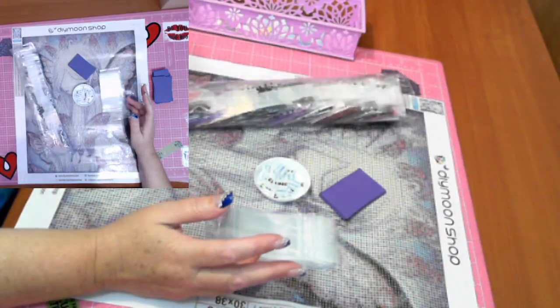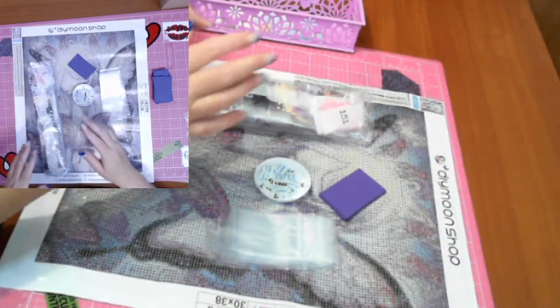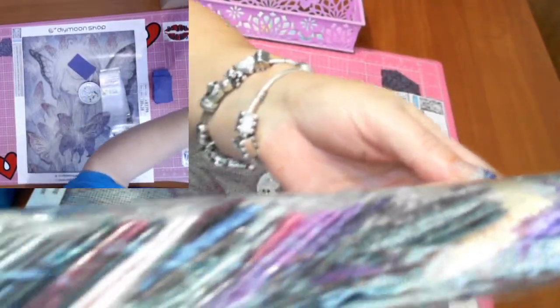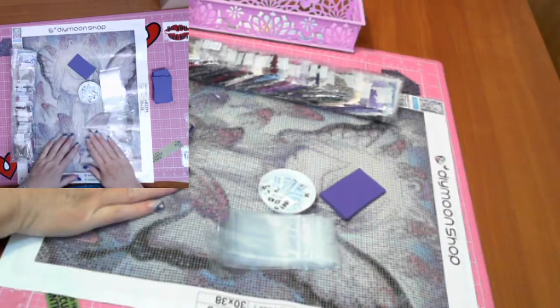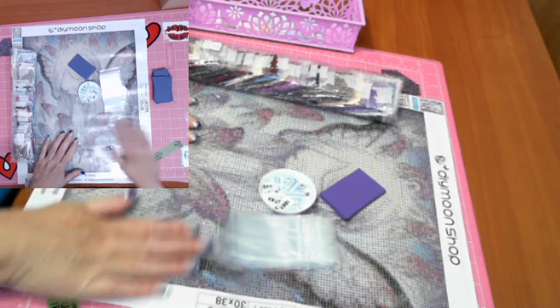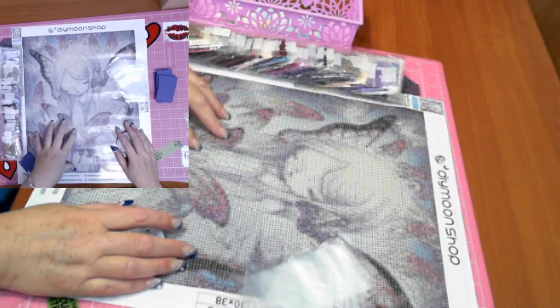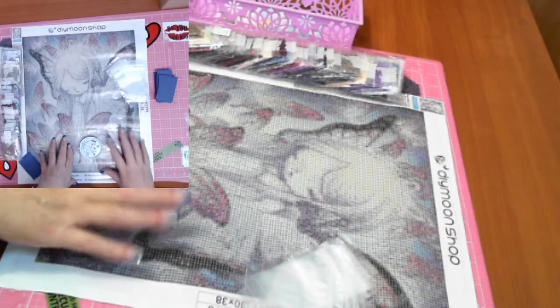Diamond Shop packages their drills in DMC order, which is great because when I put them back in the bags I can put them back in DMC order. Look at those colors — there are some actually pretty colors, some nice purples. This is the first one where I want to work towards getting all of the Yishu Wang diamond paintings and popping them into a portfolio because they're just adorable. I got this one as a 30 by 38 to see if the size is right.